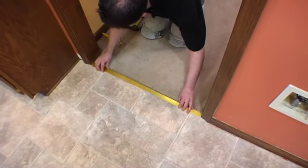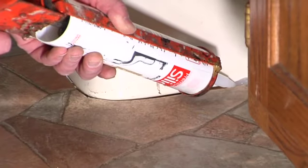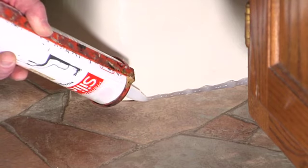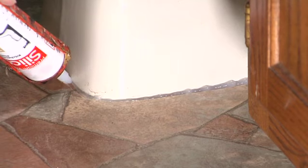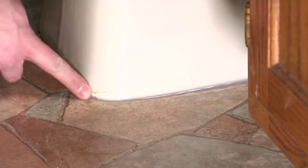Transition strips should be used at doorways. Apply non-staining, permanent, and flexible 100% silicone caulk to fill the expansion gap around toilets, pedestal sinks, showers, bathtubs, sliding doors, and other similar areas where the expansion gap will not be covered. If there is a ceramic sanitary coat and no place to install trim molding, simply apply 100% silicone caulk around the walls.